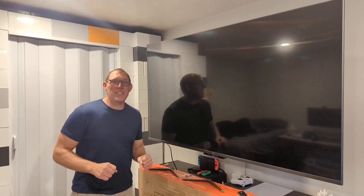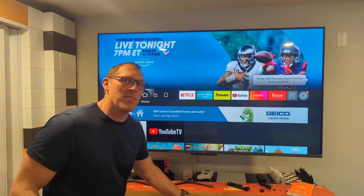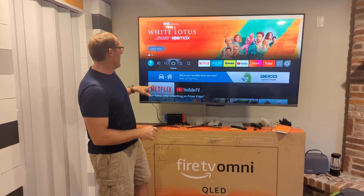Alexa, turn on the TV. This is going to be a quick demo of some of the voice commands that are available on the Fire TV, the Omni QLED version. This is the 65-inch of those TVs.